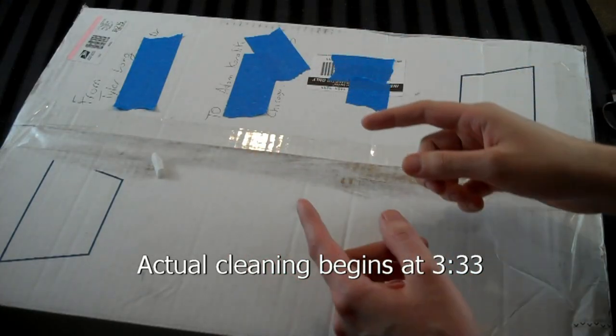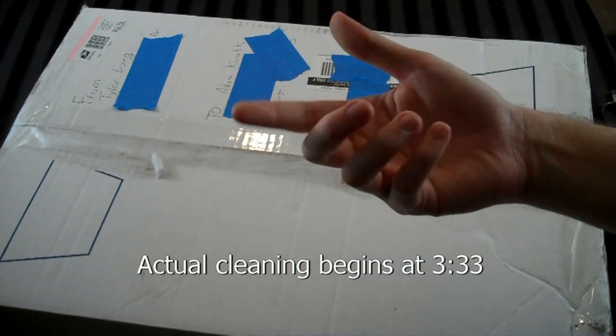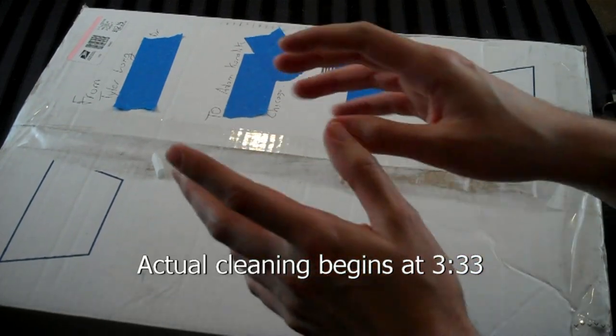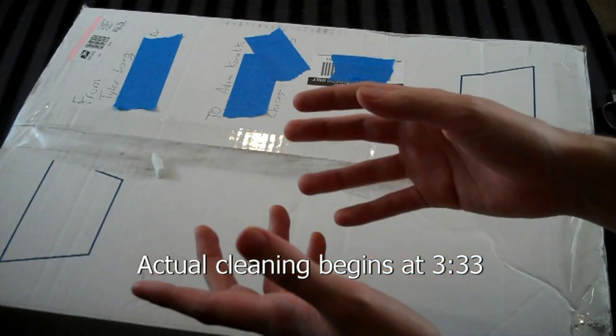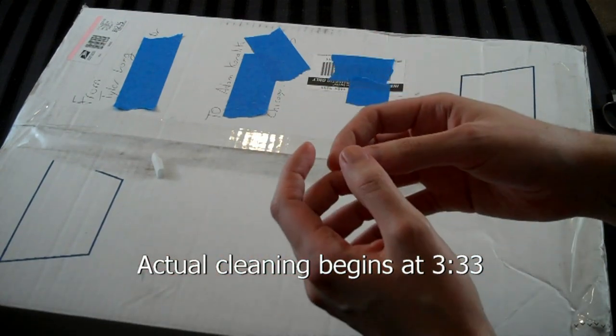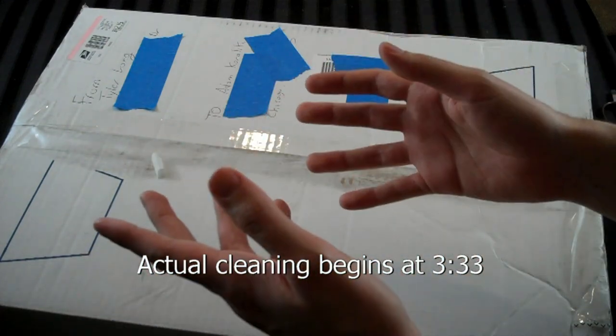Hey guys, got a box here. I got this from a friend of mine named Daniel — he also goes by the name Tyler. This is something he has owed me for quite some time now, but he hasn't been able to send it to me because he's in the military and he only gets so much time at home. He finally got a break and sent it to me, so that was cool of him.